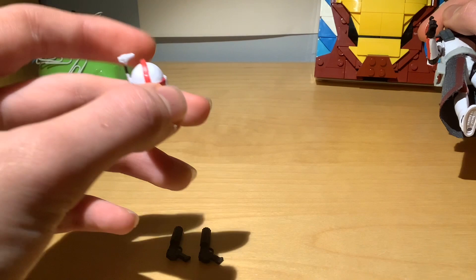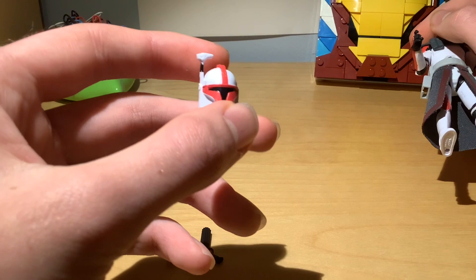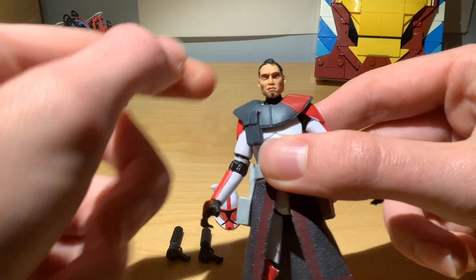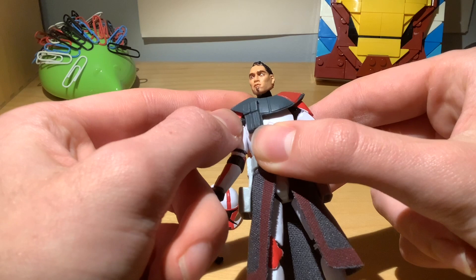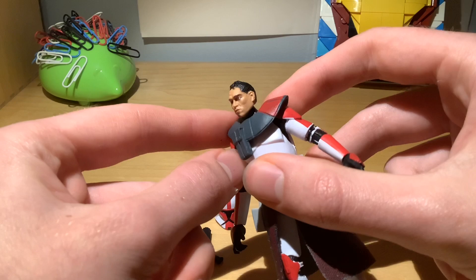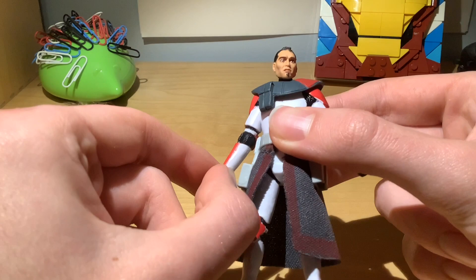The paint apps on the helmet — mine is missing a little bit of the visor in one corner. Slightly off paint apps were a common feature of this wave when they released, and still are today. I know a lot of my ARC Troopers don't have perfect paint apps. As for the head, it's a photoreal version of the one that came with Captain Fordo in 2012. It's a nice sculpt — it's got a little goatee beard and slightly tousled hair on top. An interesting clone head sculpt, not one we see that often.